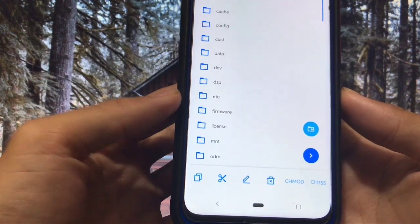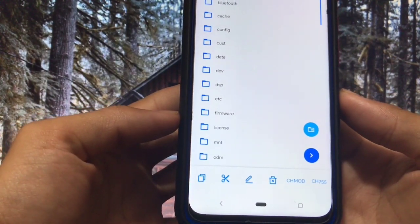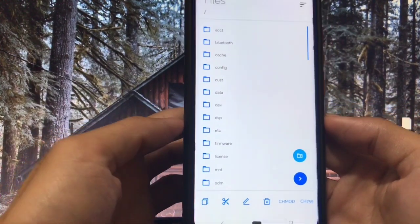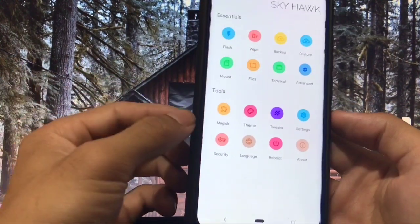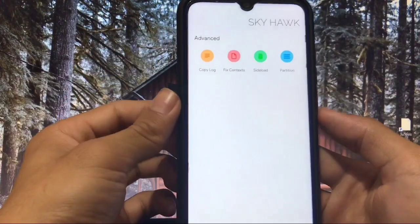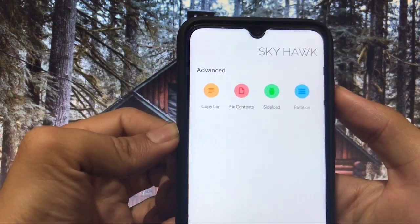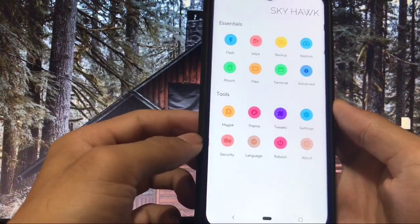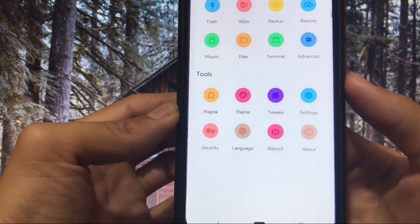In the Files section you can browse the file manager directly from here. There are good features like cut, copy, paste, delete, chmod 755, and you can also create a new folder. Under Advanced you have options for fix context, partition, side load, and copy log.